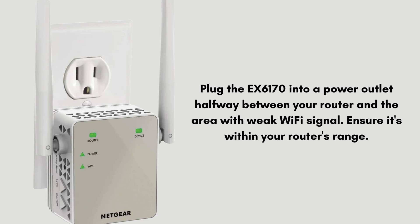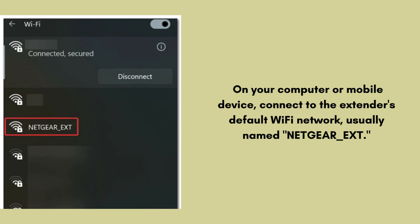First, plug the EX6170 into a power outlet halfway between your router and the area with weak Wi-Fi signal. Ensure it's within your router's range. Now take an electronic device like a computer, tablet, or mobile phone. On your computer or mobile device, connect to the extender's default Wi-Fi network, usually named NETGEAR_EXT.